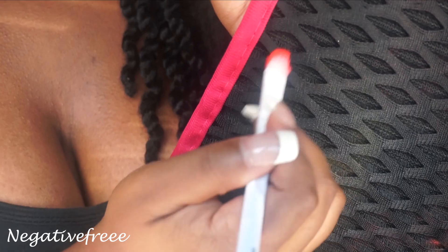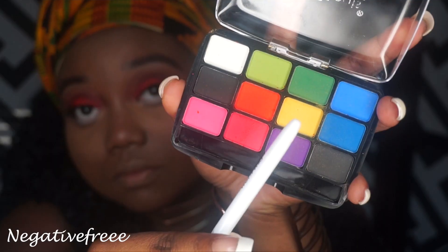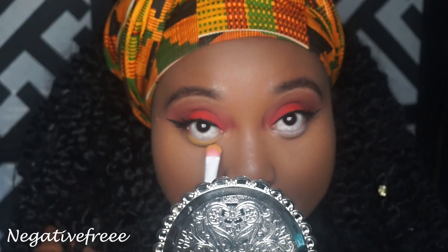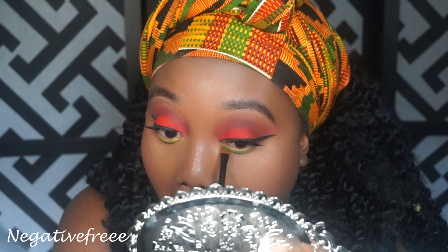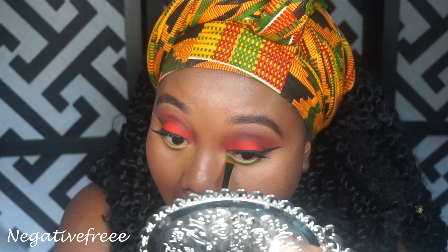That's the eyeshadow brush that I used to apply all that red earlier and I'm just spot cleaning it and showing you. Taking that same brush that I used for the red and applying some yellow underneath. Thanks for watching and please be sure to check the description box.